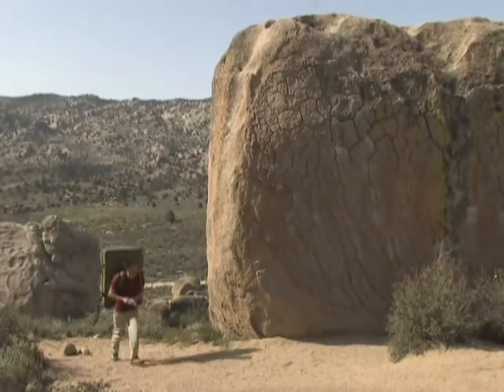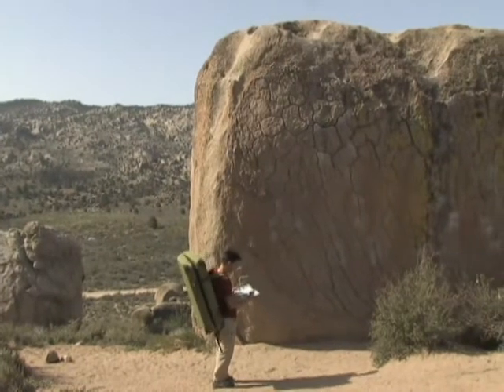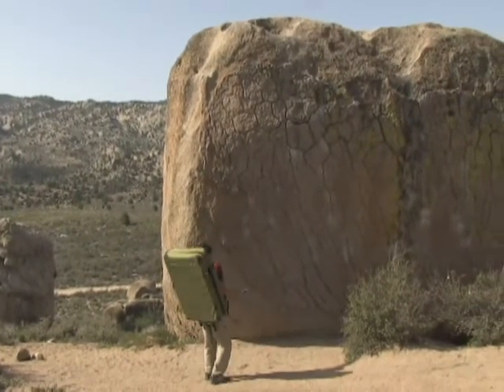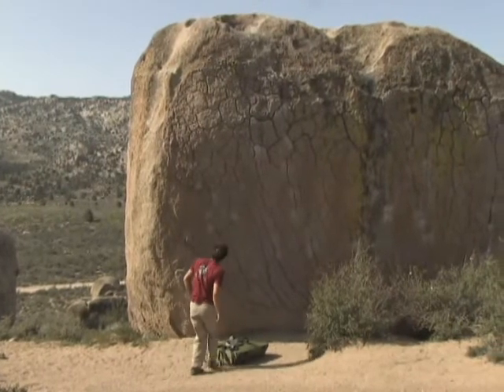Now that you've found the problem that you want to do, having rechecked in the guide that you know you are at exactly the right problem, the best thing you can do is to make sure you know how you're going to get off the boulder once you've climbed the problem.